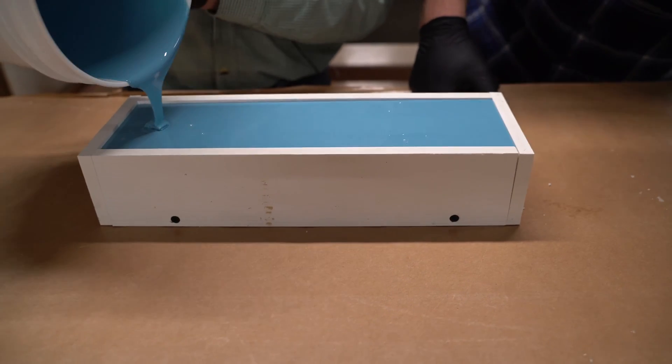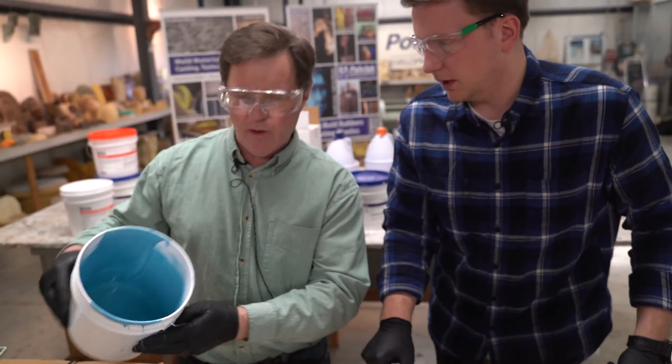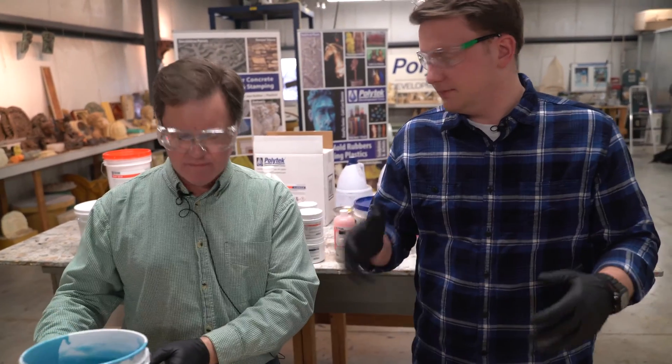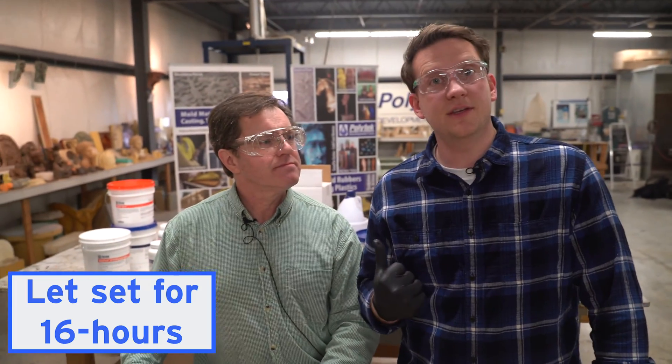Pour into a corner and let the rubber flow up and over the model — it'll chase the air bubbles ahead of it. Once it's all in there, you can pour anywhere. You were spot on with how much you needed. Always mix just a little bit more than you need because there's always going to be something left in the bucket. And once that cures, you can just peel it out and reuse the bucket. We're going to let this set and then come back and demold it.